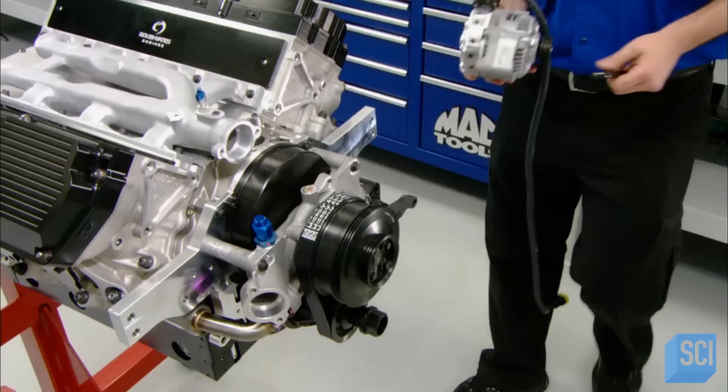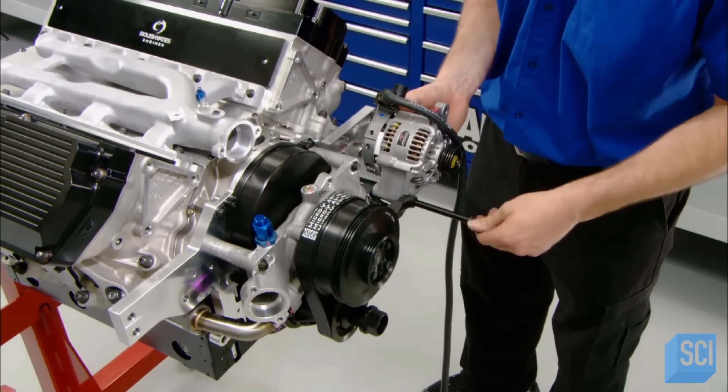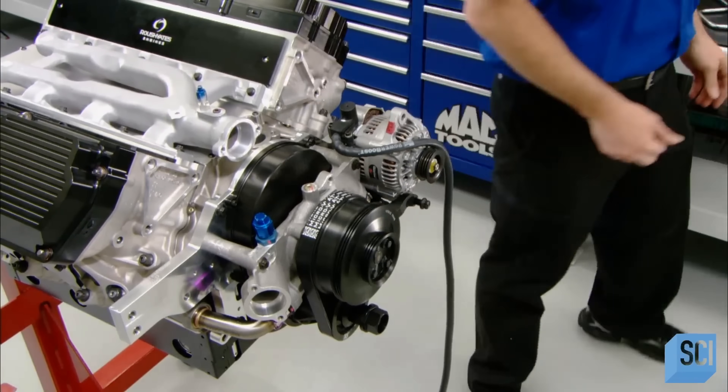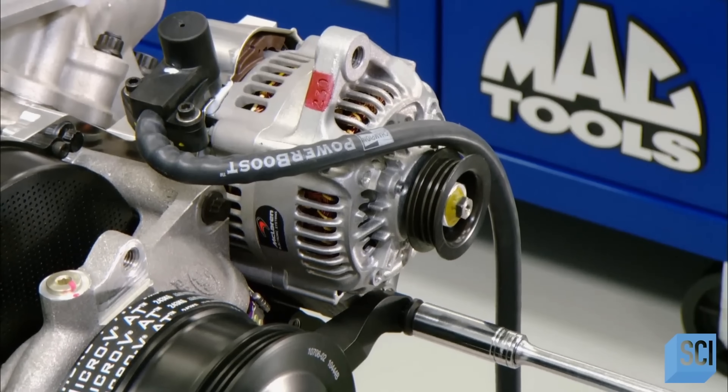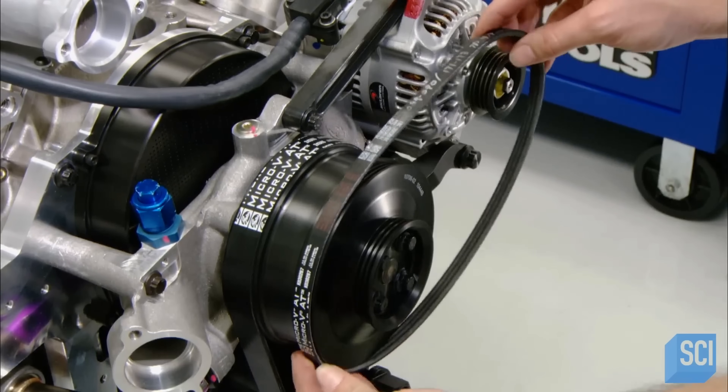Next, technicians mount the alternator. It generates electricity to run the engine and other components, such as the air conditioning, the dashboard gauges, and fans which cool the brakes, tires, and rear end. This belt drives both the alternator and water pump pulley.